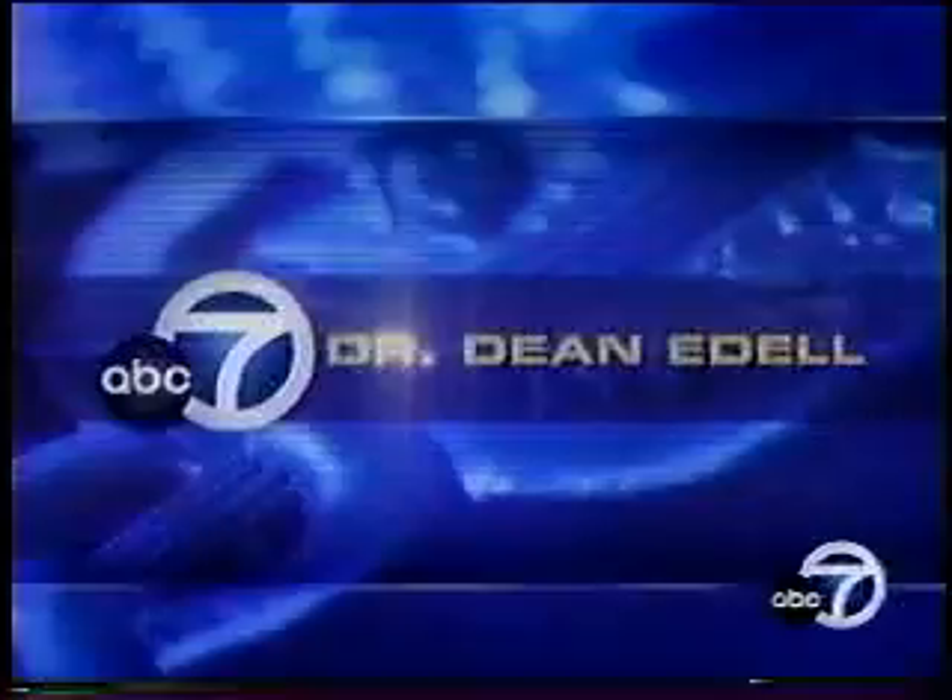This is ABC 7 News at 6. About 80% of us have some form of gum disease, and despite the risk of losing teeth because of it, many people avoid going to the dentist. But now there is a pain-free way to treat the problem. ABC 7's Dr. Dina Del reports in tonight's Medical Journal.